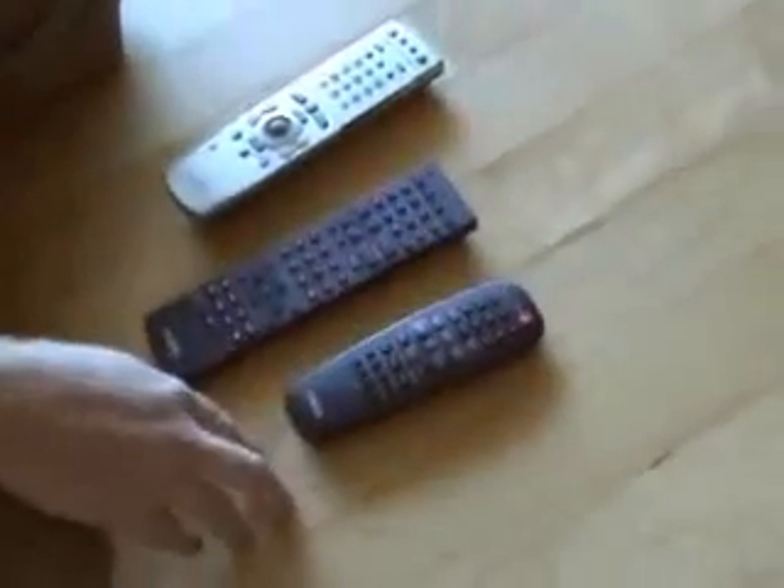First, I'm going to show you my old one. Take a look down here. I've got to use three remotes. First, I've got to turn on the TV. Then I've got to turn on the receiver. I've got to switch it to DVD. And turn on my DVD player. So I have to have all three of these lying around. If you walk to the kitchen and you leave one in there, you're looking around all day for it. If you lose two of them, you're totally lost.